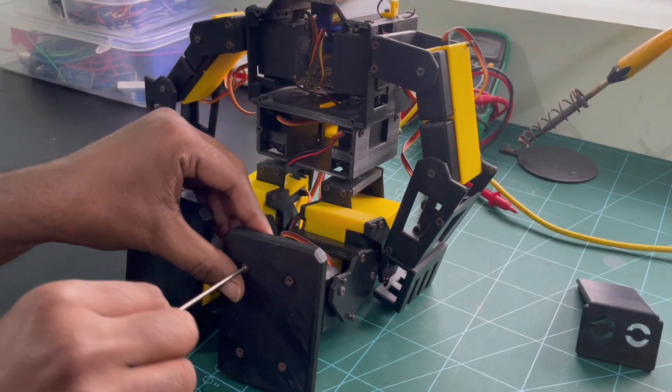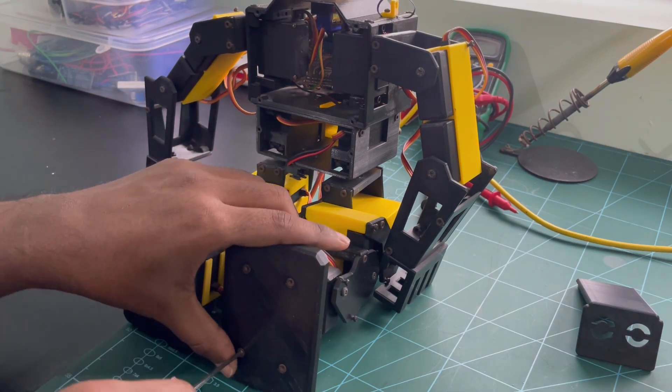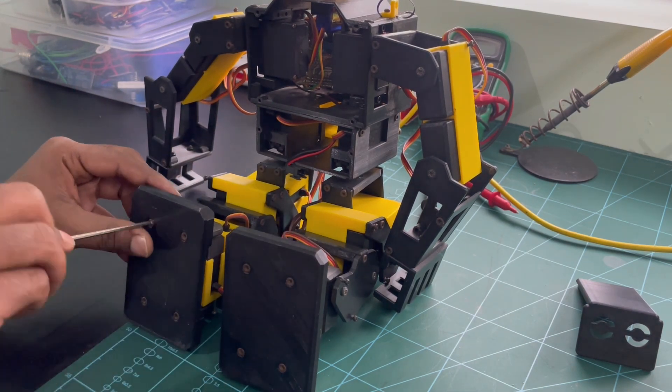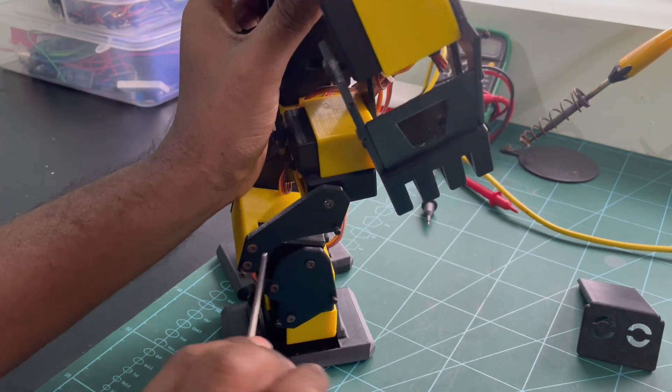While cleaning, I have noticed that some of the nuts have come loose. So I am going to use an allen key to tighten the nuts and make sure all the parts are connected together properly.